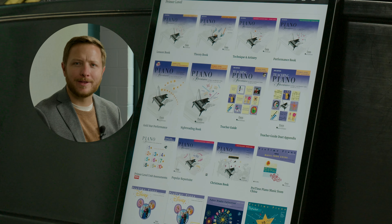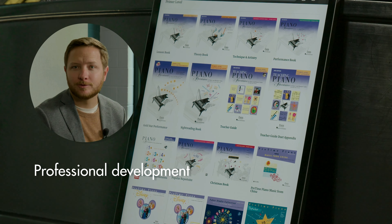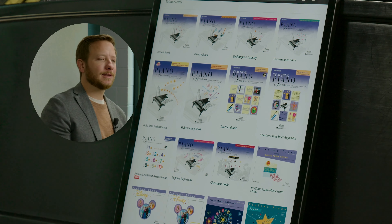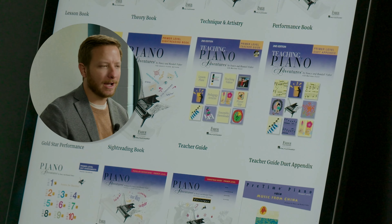There are many resources within the Teacher Atlas that act as professional development for piano teachers. These come in the form of teacher guides and teaching videos primarily. Let's take a look at one of the most powerful of those — the Primer Level Teacher Guide.